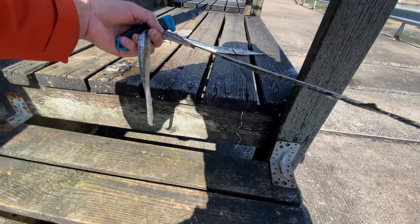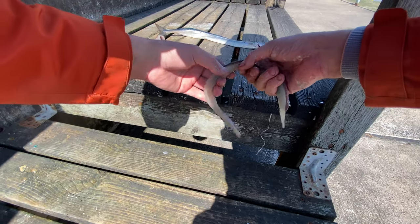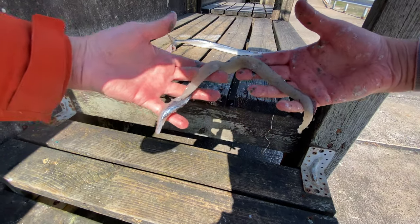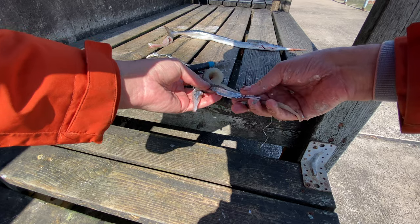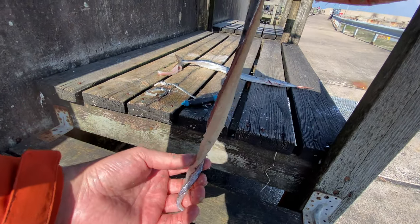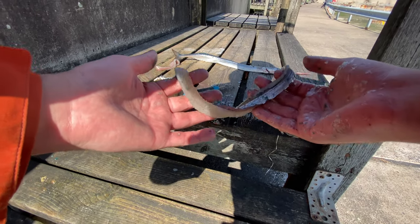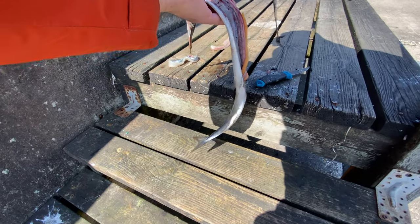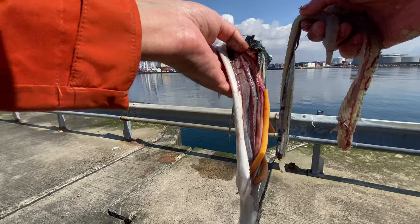I'm not going to eat this because you shouldn't clean fish here — obviously all the bacteria and stuff. But look at this guys: totally boneless, nice pieces of garfish meat. That's really cool. Let's clean up after ourselves — and this guy will be food for the crabs.